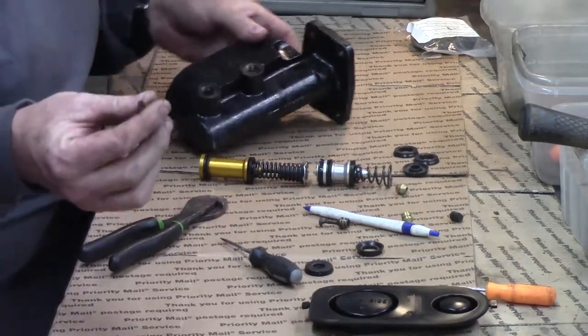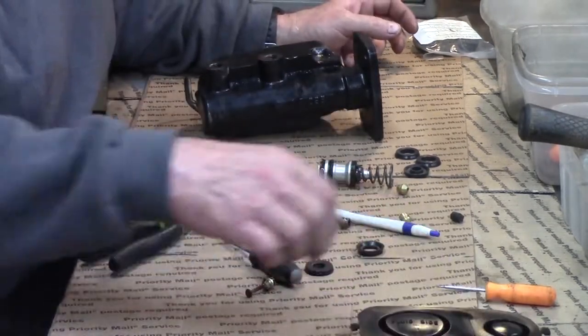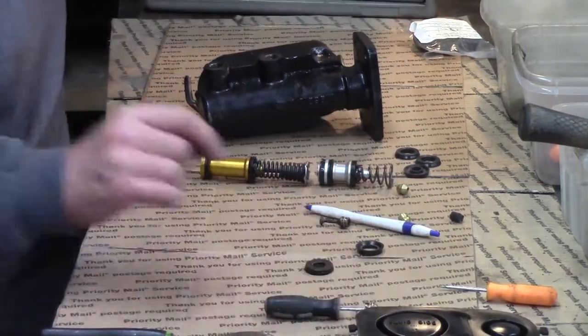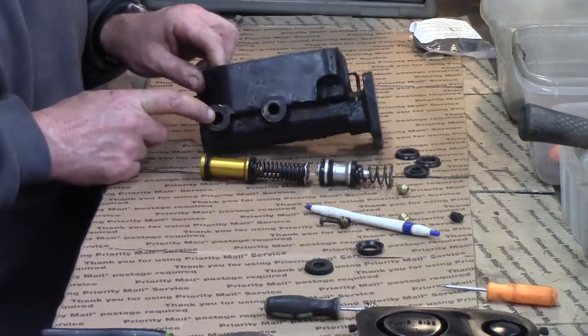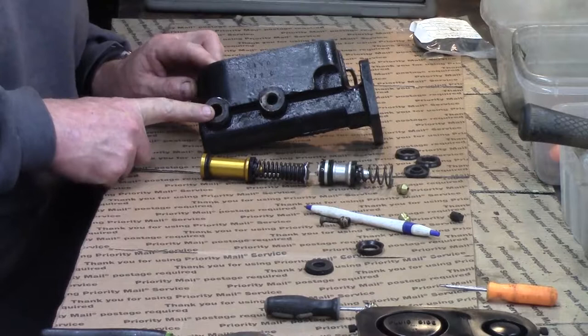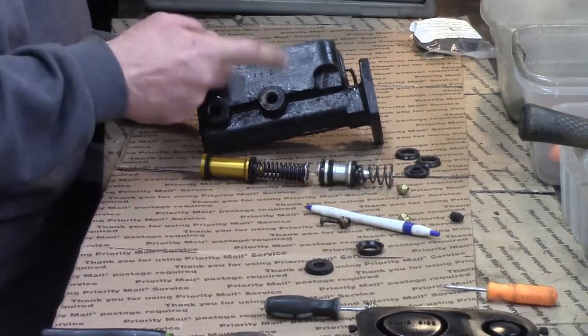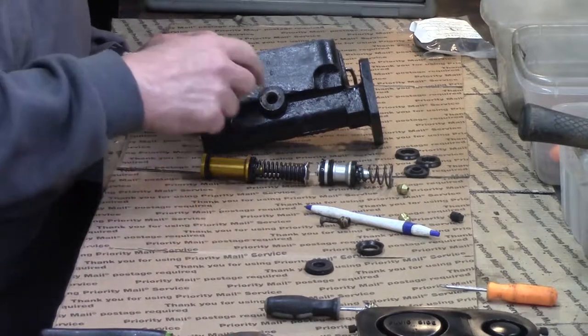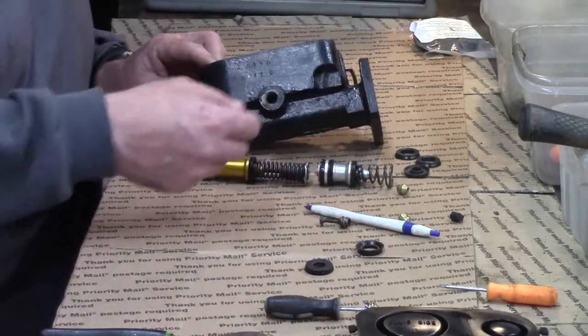And here we have the other one out. Now I noticed something very strange about this — this is already missing some components. This is your drum brake circuit on a master cylinder. They're reversed. The front is the rear brakes and the rear is the front brakes. Smaller springs won't go on that, not as much tension.